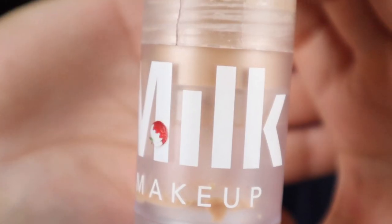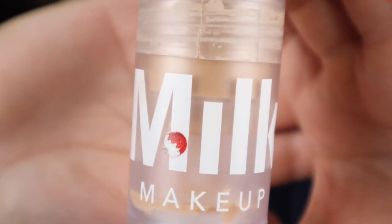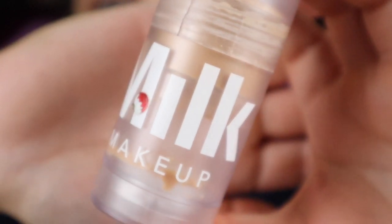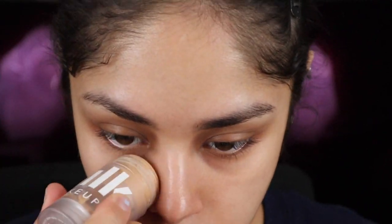For my face I'll be going in with the Milk Blur Stick — this does wonders on your pores, it just covers them up pretty well. I only use this when I'm gonna use tons and tons of foundation.